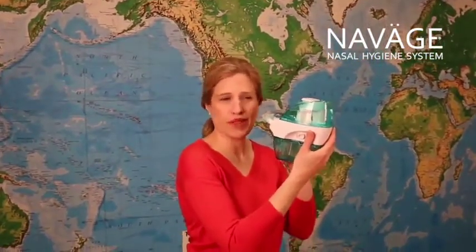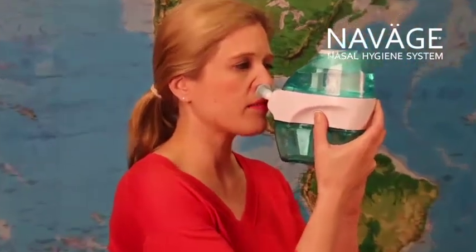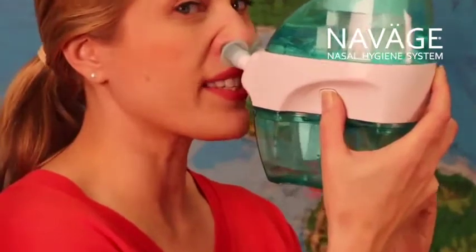Next, I put the nose pillows in my nose and I'm going to place them so that there's no gap but that it's still comfortable. Now I'm ready and I'm going to press the button all the way in.